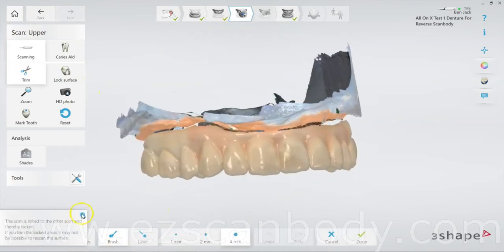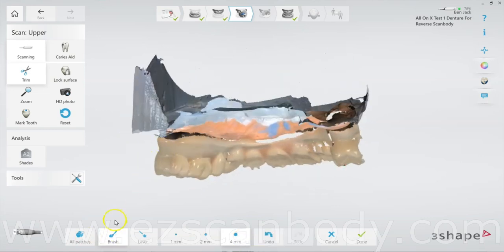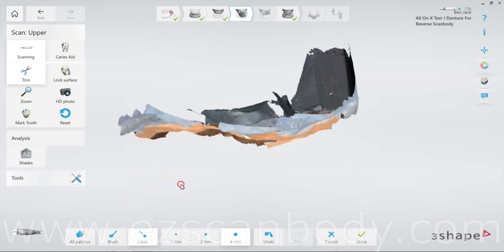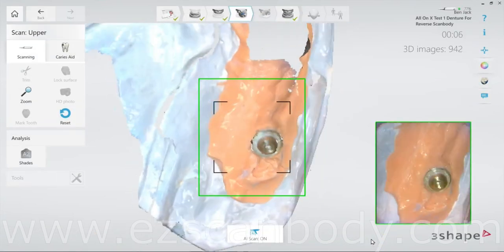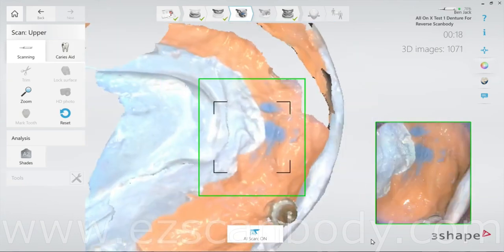To scan the jaw completely, we need to cut the denture from the pre-op scan. Position the scan for easy trimming, then click Trim and carefully cut the denture. Make sure to leave the gum intact at the borders. When stitching, start from the existing gum and gradually move forward into the cut area for smooth alignment.